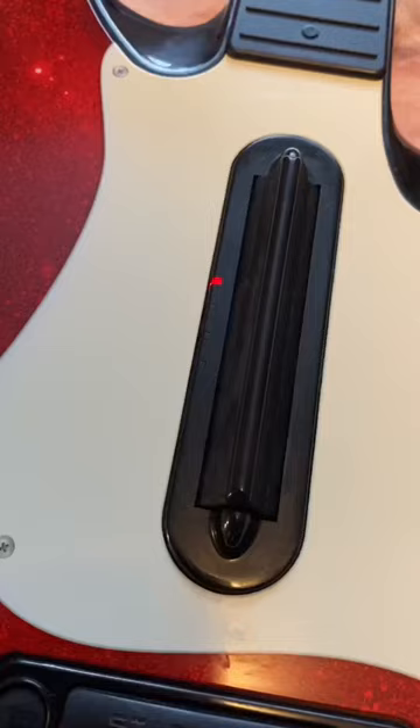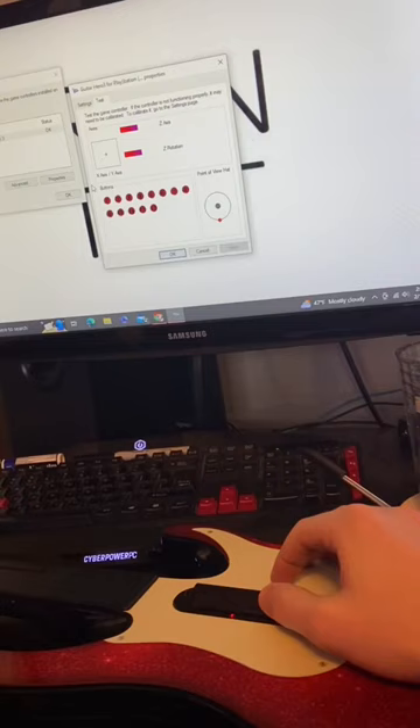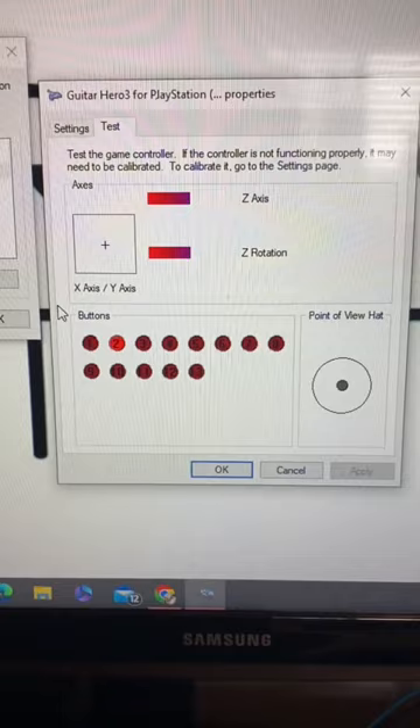Start by plugging in the USB and powering on the guitar. Then go to USB controllers on your Windows computer, and then to Properties. In Properties, it'll allow you to test all the strumming and all the buttons.